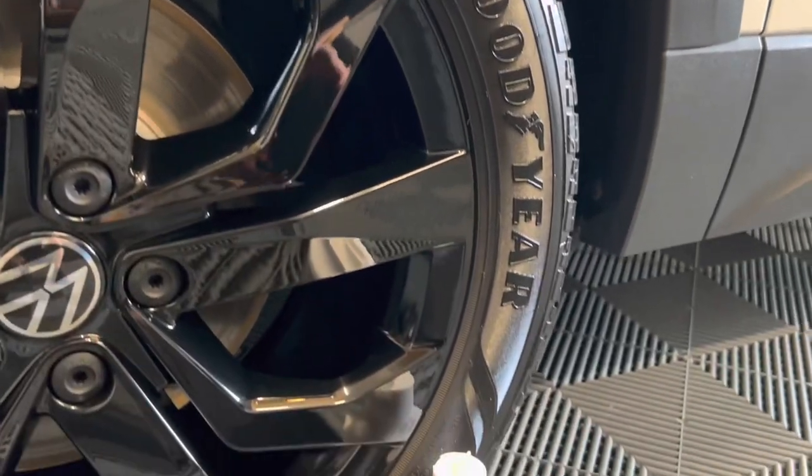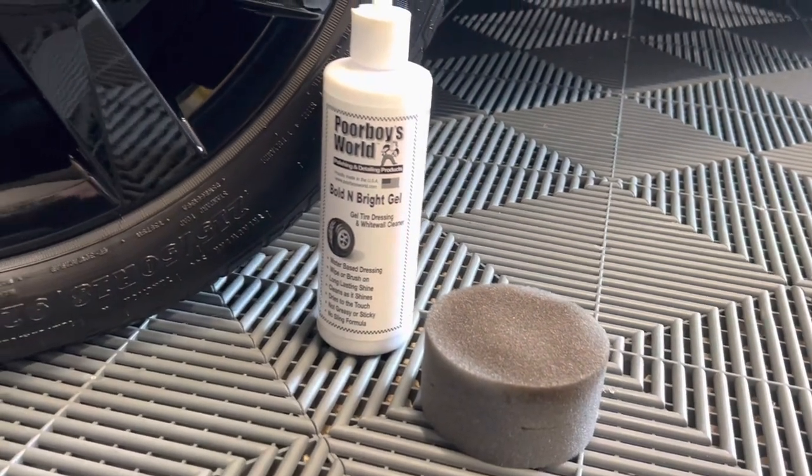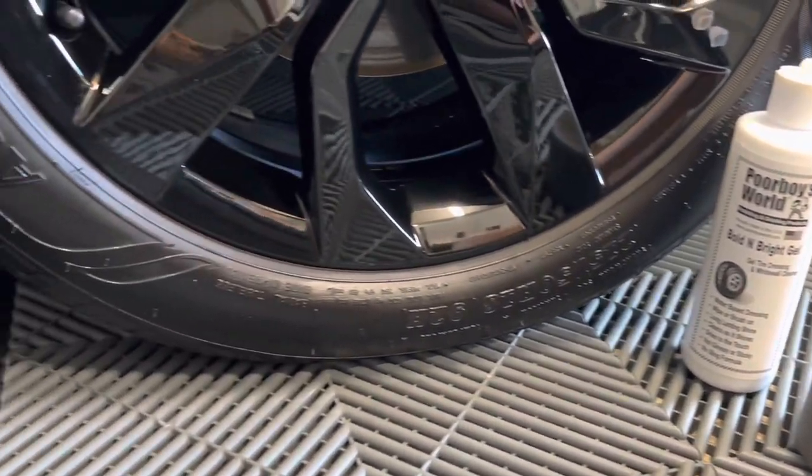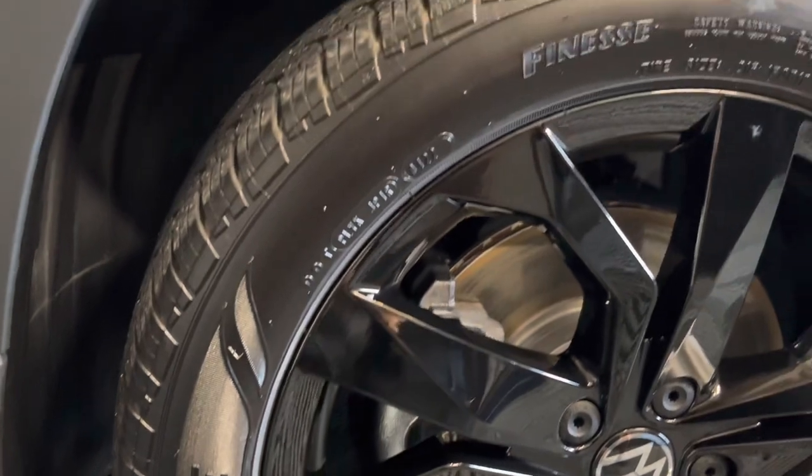And here's the final result. The tire looks bold, it's bright, and the wheels are clean. That's Poor Boy's World Wheel and Tire Care. Visit IDSCarCare.com for more information. Take care and God bless.